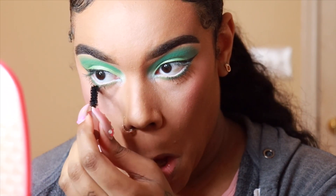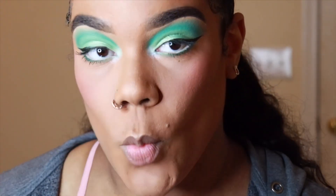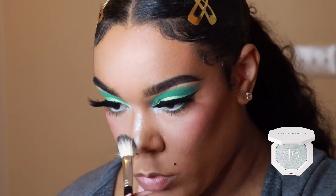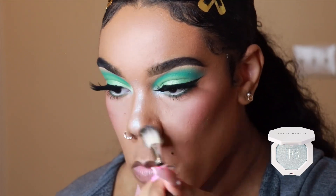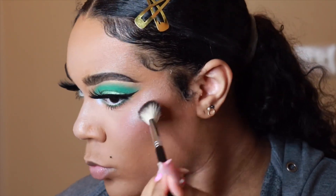This is an old mascara but I've never used it before, and this probably will be one of my new favorites — it's the Too Faced Better Than Sex Mascara. The lashes I just popped on are from I Envy by Kiss — it's their Extreme 3D Collection Lashes in KPEI number 33.